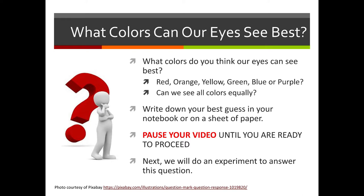Now let's talk about our eyes. What colors do you think we can see best with our human eye — red, orange, yellow, green, blue, purple? Or can we see all colors equally? Take a moment, pull out your paper and pencil, and write down your best guess. Pause your video here to think about this question and write down your guess about what colors you think you see best. When we come back, we'll get started on an experiment to help answer this question.